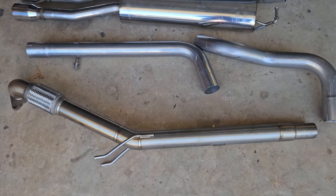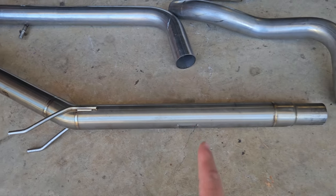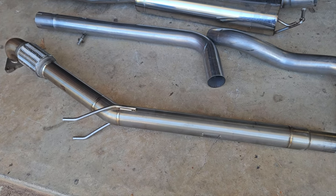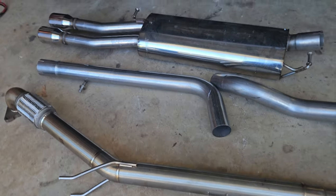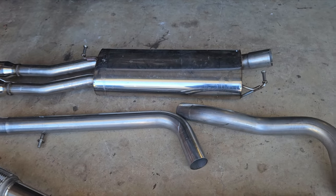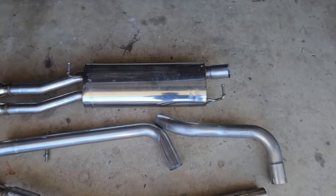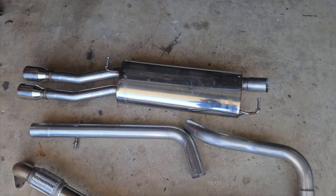And here we have the exhaust laid out waiting to go. Managed to score this Darkside Developments 2.5 inch race pipe from a guy in Queensland. He bought this not realising it wasn't for a MK5, so he put it on Gumtree and I snatched it for an absolute steal. Same again with the Miltec exhaust system — found that on Gumtree as well and that was an absolute steal.